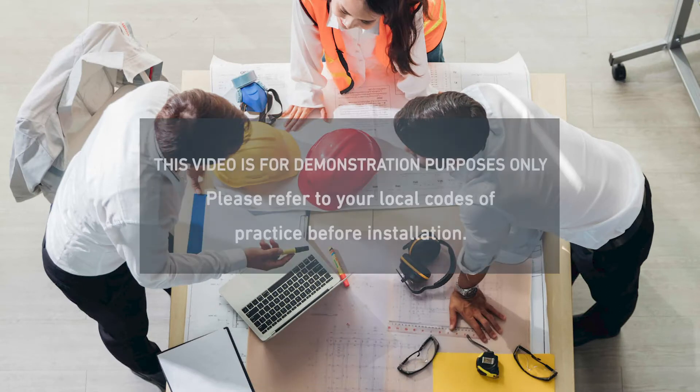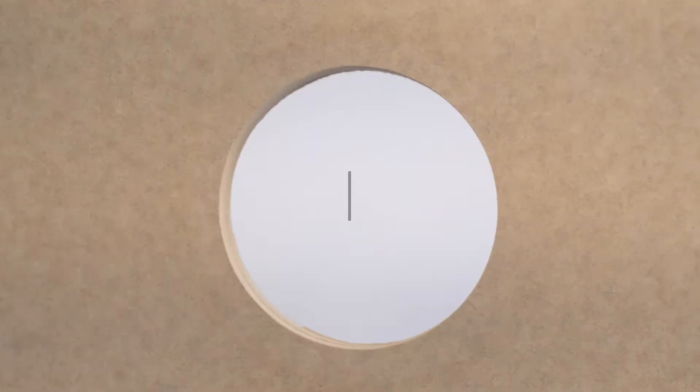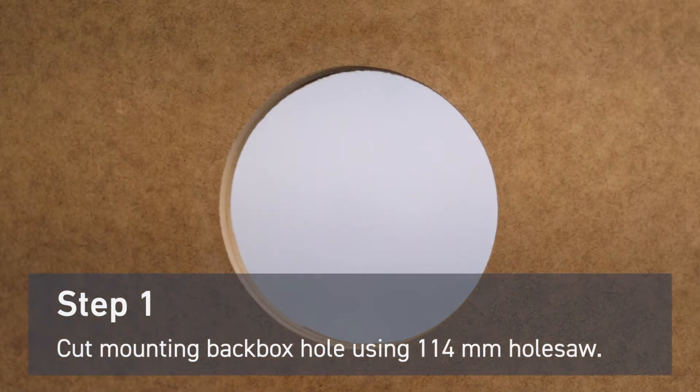Hi, I'm Warren Moyle, senior technical support engineer, and today we're going to look at the Soteria Dimension optical detector and how to install it correctly. First, cut a hole in your substrate using a 114 millimeter hole saw.